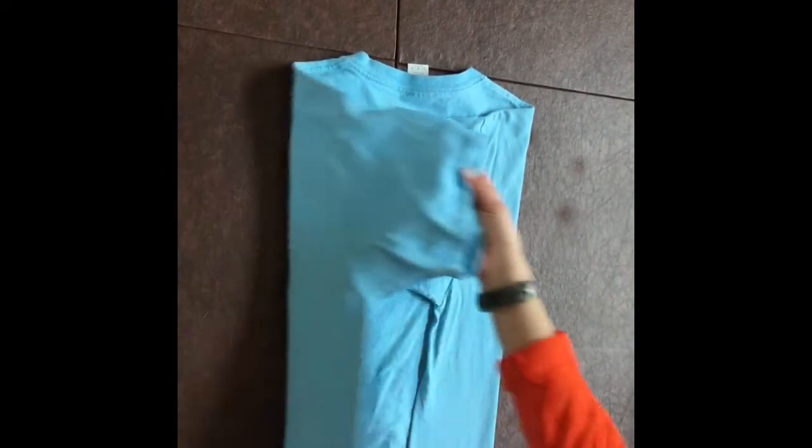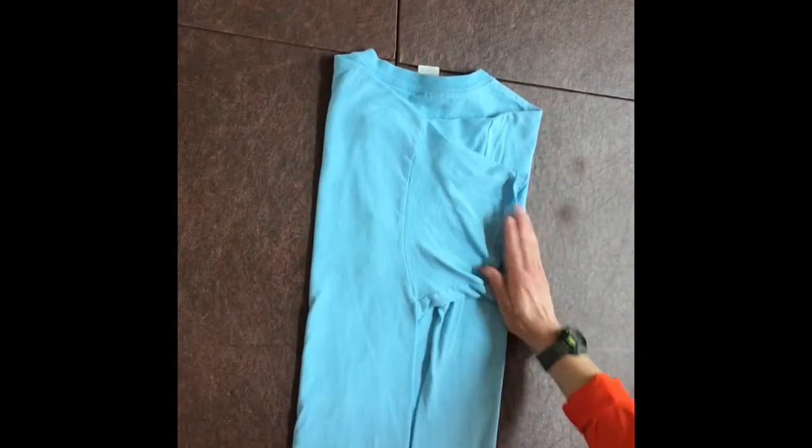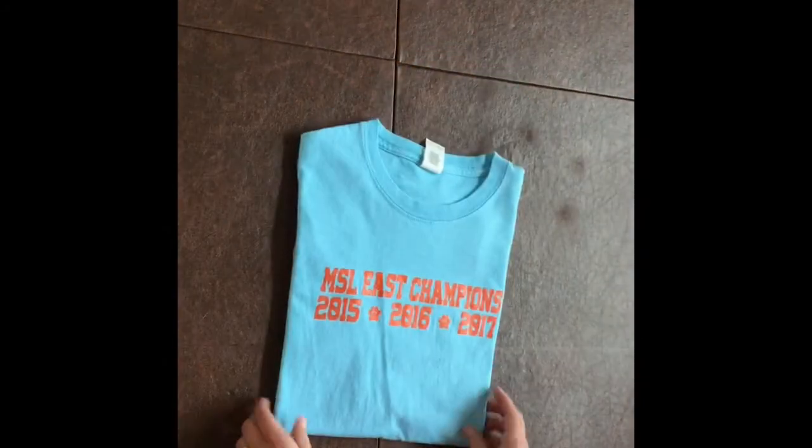Then you're going to take the other side, fold it over so the sleeve is pretty even with the side. Then you're going to fold the bottom of the shirt towards the top, flip it over and your shirt is folded.